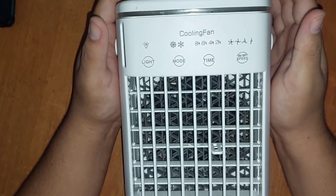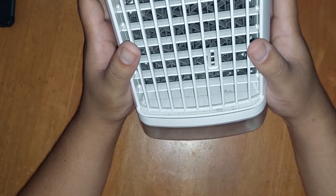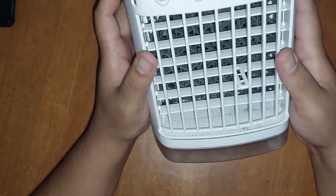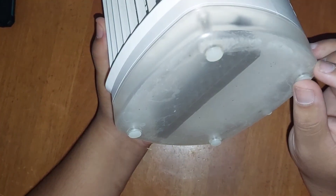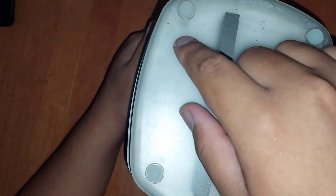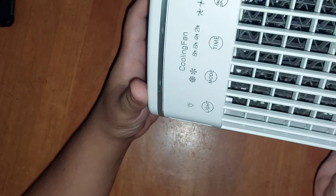It's more of a mister than a cooling fan. If you put it right up to your face it could do something, but not really. My friend and her daughters all said it really doesn't do much. It gets dusty, it gets clogged, and to maintain the filter you have to take out these little screws — that alone is a bit much. They should have made it more accessible, like a clip or something.